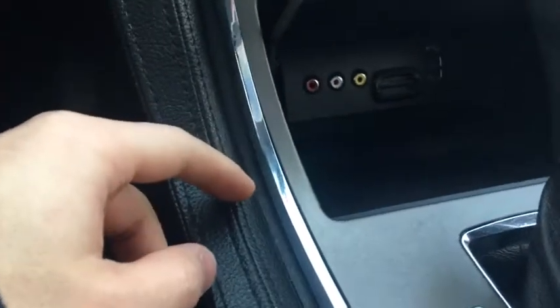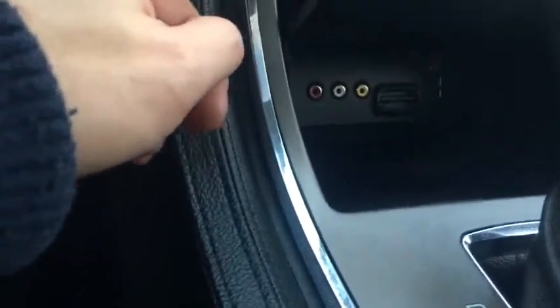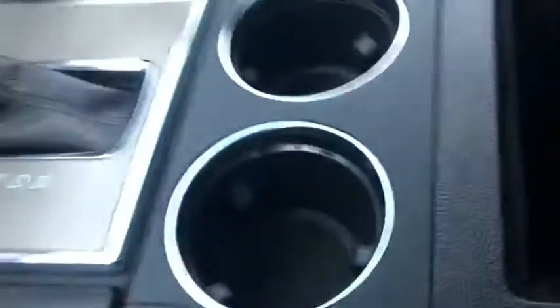For connectivity, inside here we have an auxiliary input, SD card reader, as well as USB ports. Further back for additional storage we have two cup holders as well as a console which includes a 12 volt outlet.